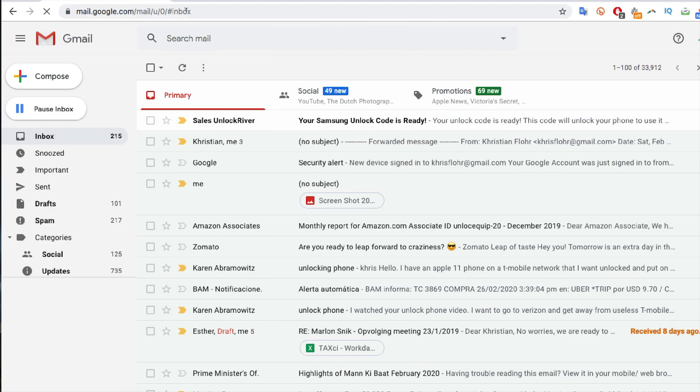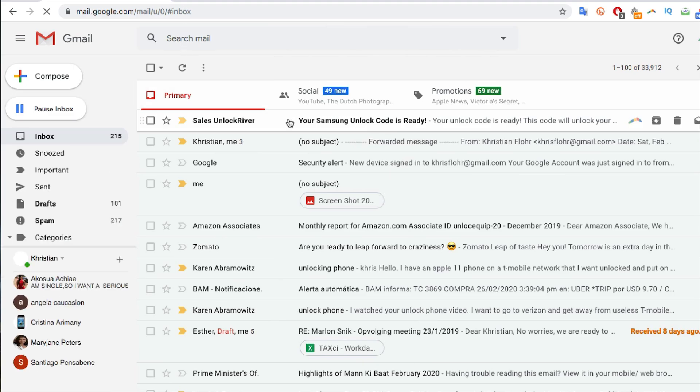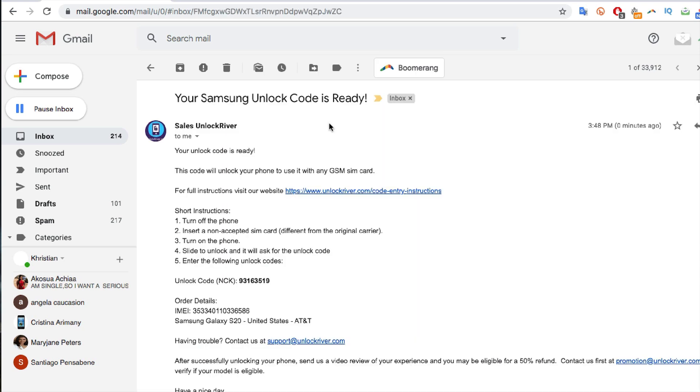It will take a while until you get your email with your unlock code. As you can see, I got this email after a few days of placing the order and it says your unlock code is ready. This code will unlock your phone to use it with any SIM card. It includes instructions and the most important part — the actual unlock code. In some rare exceptions you'll get instructions on how to activate the unlock using the device unlock app on your phone, which is usually for T-Mobile phones.